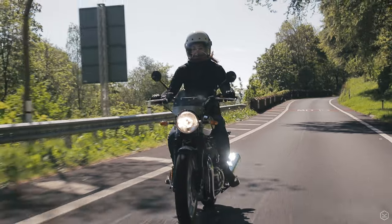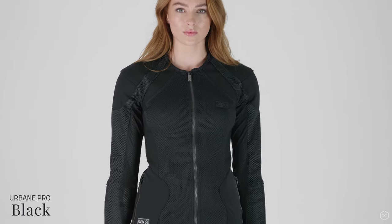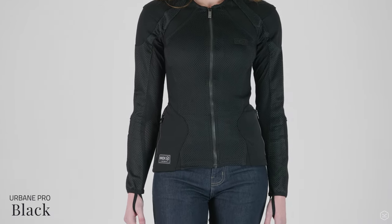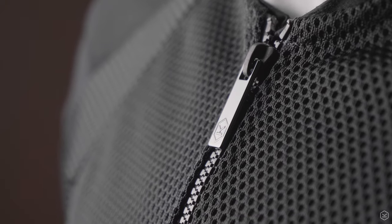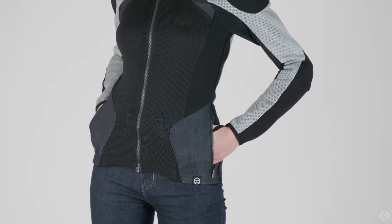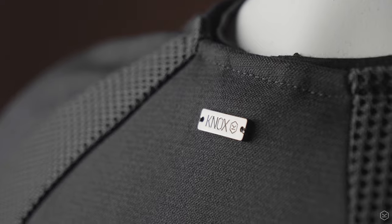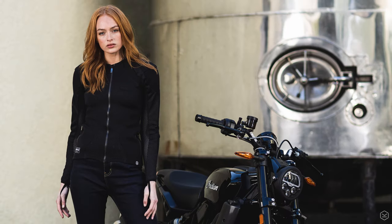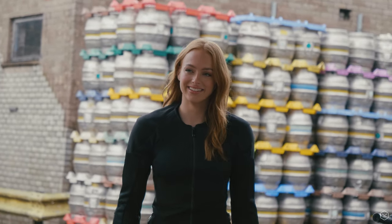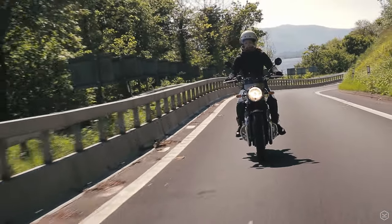Other features of the Urban Pro include high tenacity stretch nylon and tough breathable arrow mesh material construction chosen for abrasion, cut and tear resistance, stretch mesh panels added for flexibility and comfort, YKK zips throughout, two exterior zipped pockets on the waist for secure storage, two handy interior low profile pockets, discreet Knox branding on the chest, front hem and back, thumb loops for added security. The Urban Pro is also a machine washable garment — just remove your armour before washing and read the care labels for instructions.